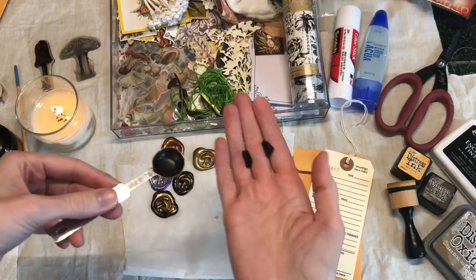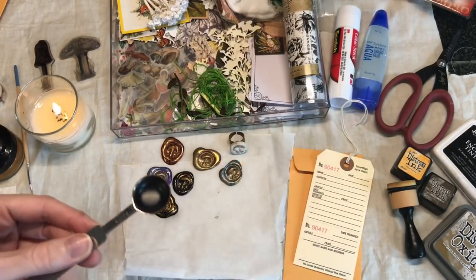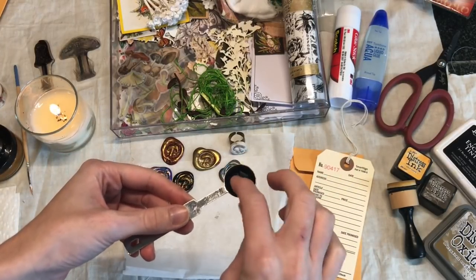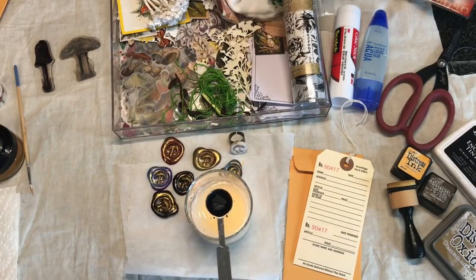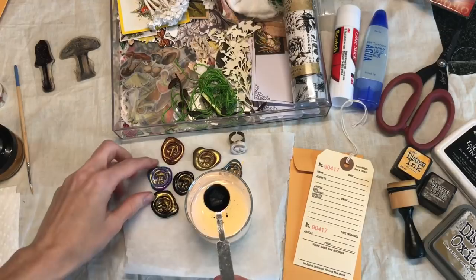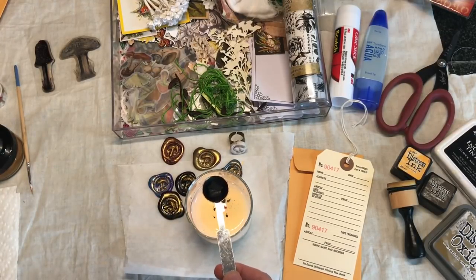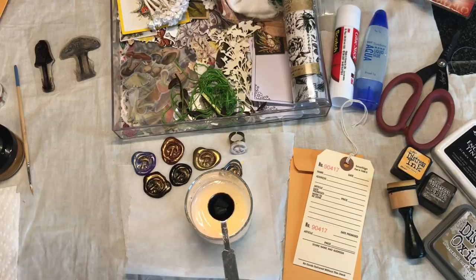I have this little spoon here and I already cut up some wax that came on a stick - I cut it up because it's easier to do it in a spoon. We're gonna go ahead and melt it just over my candle here. To be honest, if you want to make a ton of wax seals I highly recommend using a glue gun with wax seal glue gun sticks - that's what I'm gonna start using because it's a lot quicker.